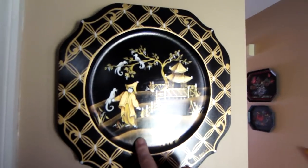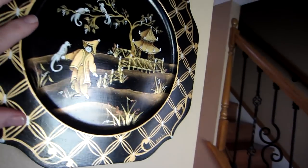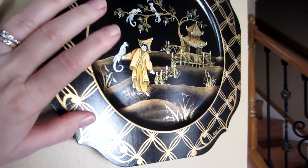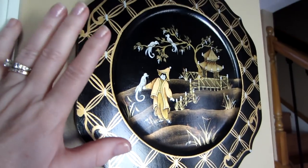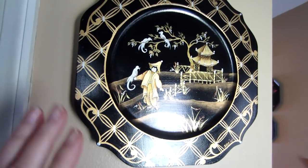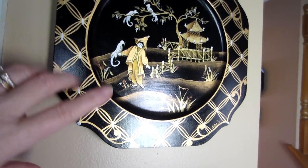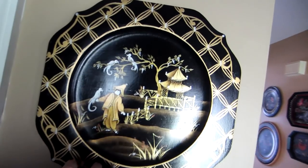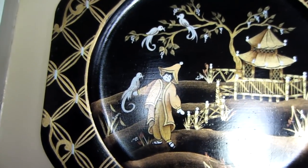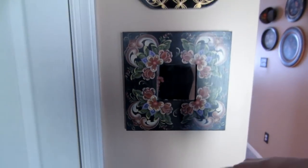This one's from 2004 and it's called chinoiserie — it's a technique using metallic powders. I took this class at convention where everything was provided. It's all gold with gold foil and a little oriental scene; the birds are silver. It's just magnificent. I'm pretty sure that's a Judy Dipe House piece.